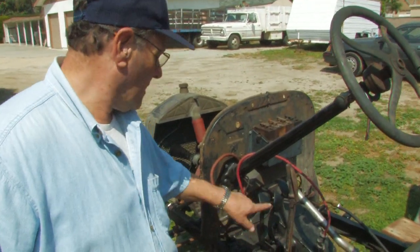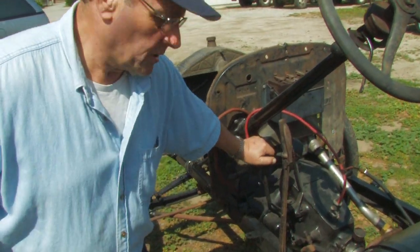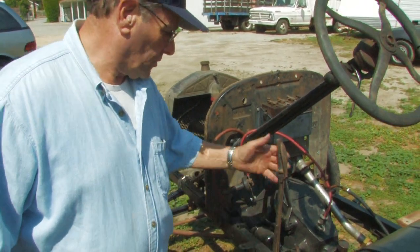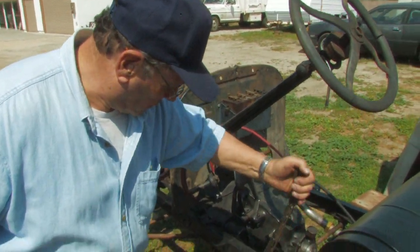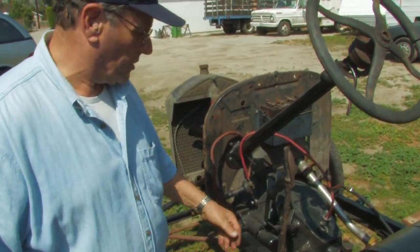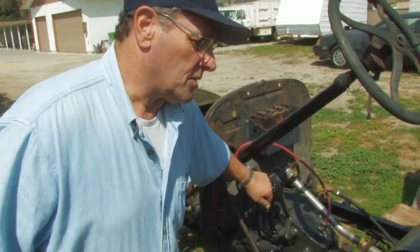All you have to do on this Model T is step down on the pedal. When you push the pedal in, you're in low gear, and when you let it out all the way, you're in high gear. Real simple. The parking brake also controls that — it has to snap back in high gear. If I pull the parking brake up, it puts it in neutral. I push it forward, it's in high gear. I push down, it's in low gear.